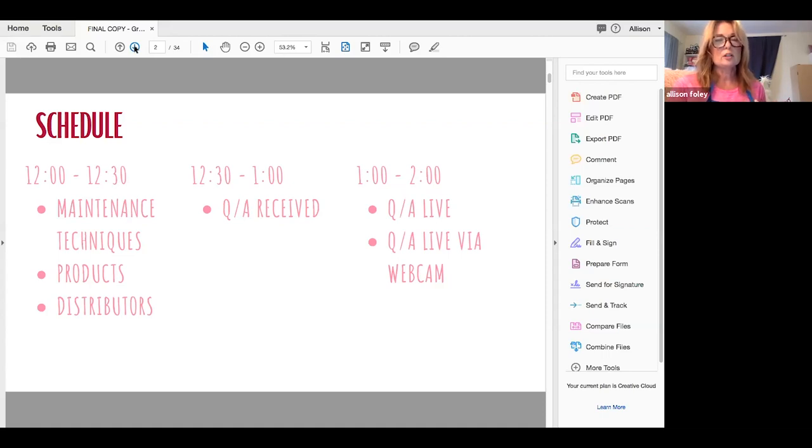Then we're going to do the live Q&A on the chat, and then the Q&A via webcam. Don't worry if you miss out on any of this — it is being recorded. You will all get an email copy of the recording when we're done. If the dog needs to be let in or out or something, it will all be on the recording.